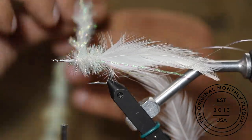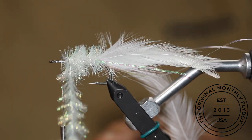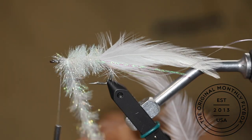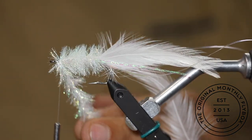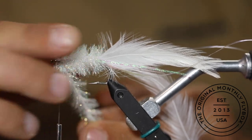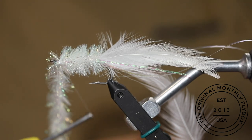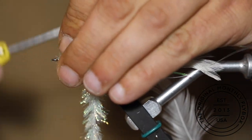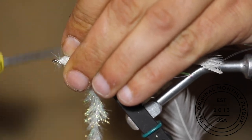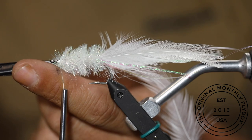Now make connecting wraps up the shank with the chenille. Tie in your chenille and then trim the tag end.